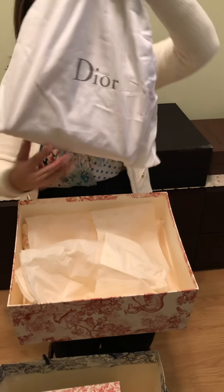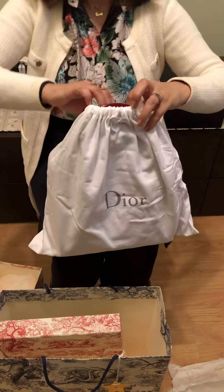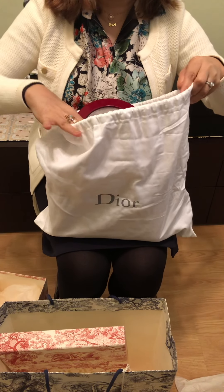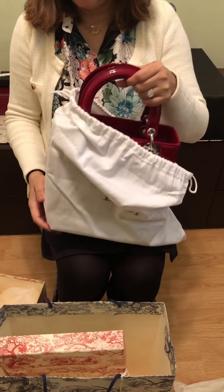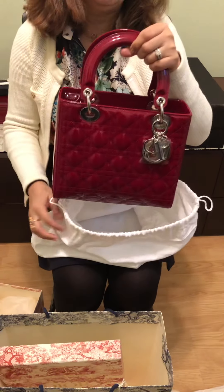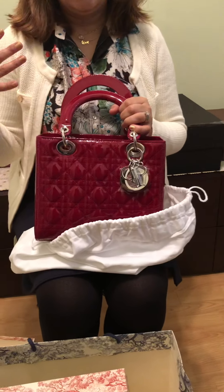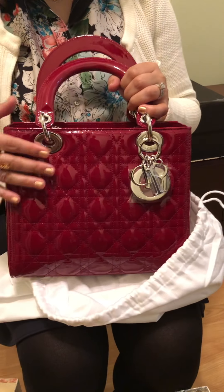Okay, so I was looking at different bags at Dior and I really wanted to have a Lady Dior. I looked at the mini — the mini was too small for me, it could barely hold my cell phone. So I moved up and decided to get the smaller size.